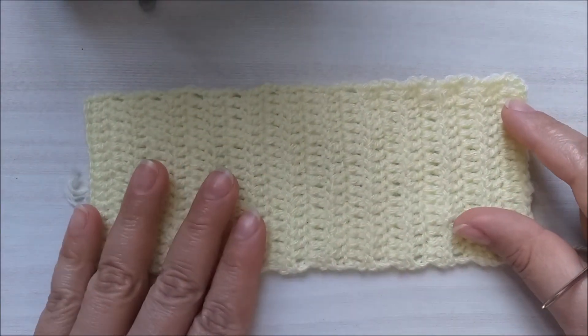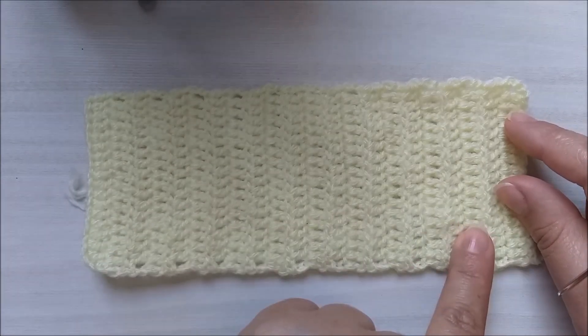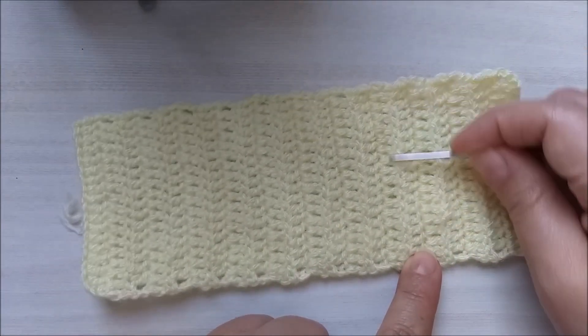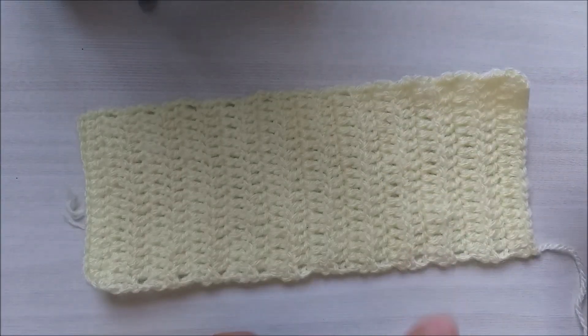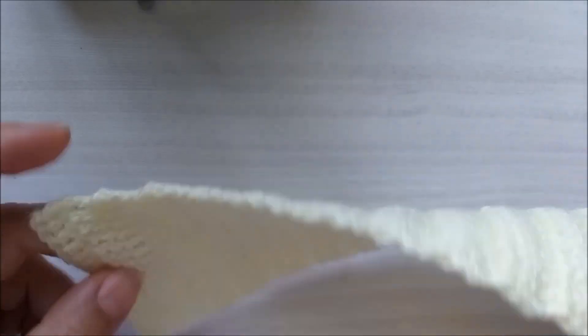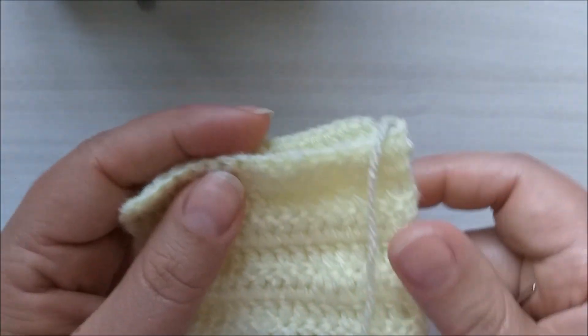Aqui eu já terminei a primeira parte do lacinho. Eu fiz as minhas 22 carreiras, cada uma contendo 18 pontos altos. Agora nós vamos costurar. Nós vamos pegar aqui e dobrar o laço.